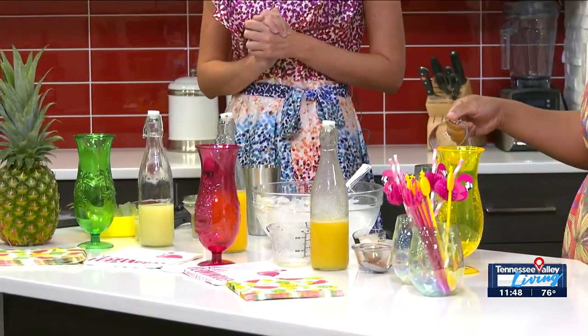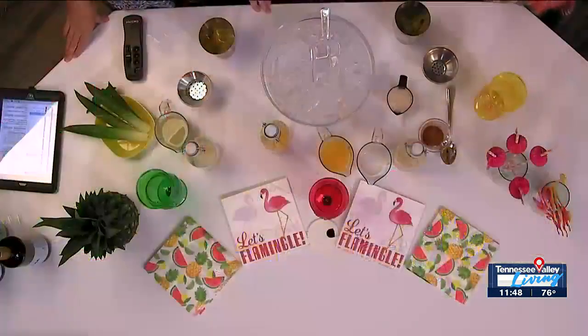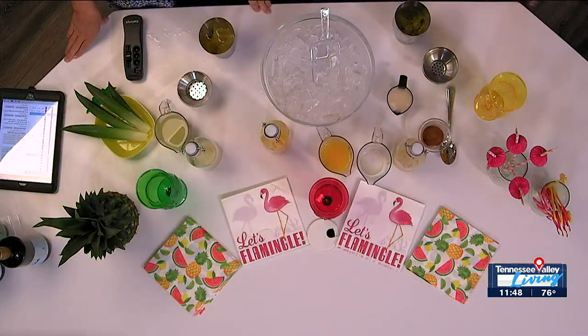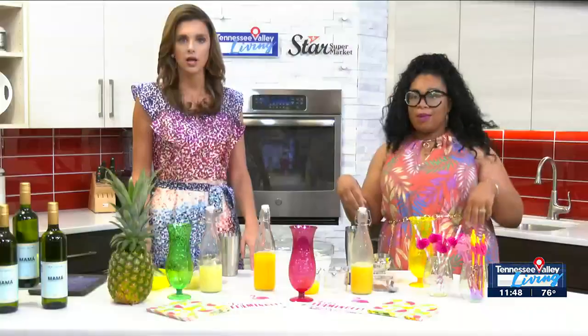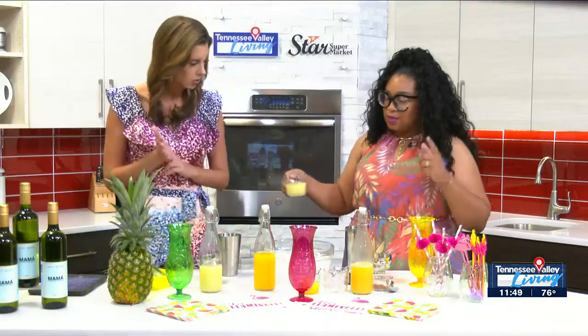You made this recipe yourself, I understand? I did — just whipped it up. I looked at the painkiller, which is an alcoholic drink, and I said how can I make a non-alcoholic version? And so I made a non-alcoholic one. So we have our pineapple juice and our orange juice.